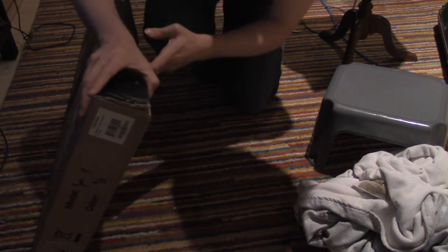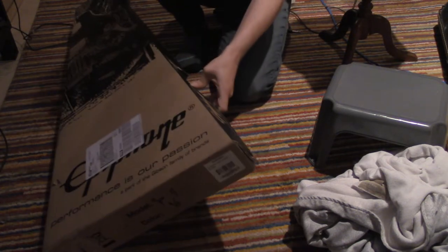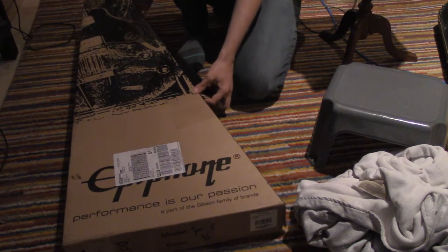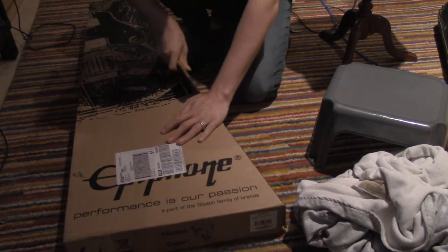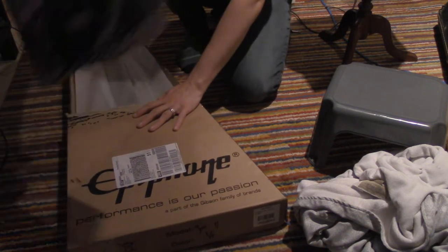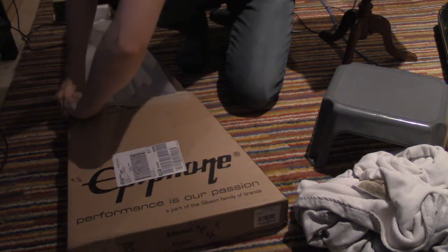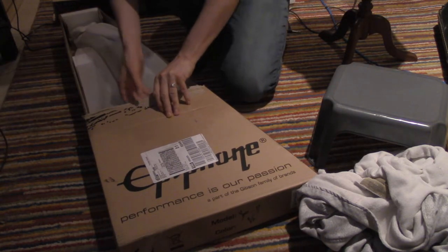They've got these staples. I'm not sure where the point of entry is. They've got this tape here. Looks like someone just tore it here. So let's tear this up. Okay, do we need to get a pair of scissors?